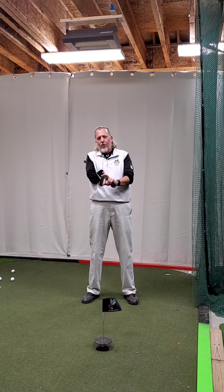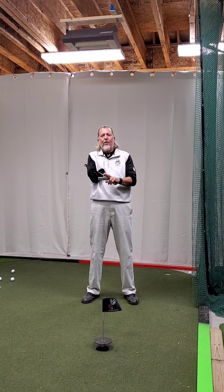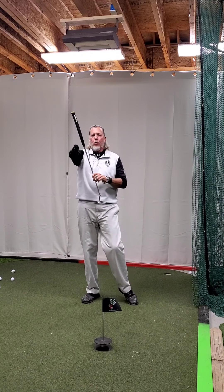Believe it or not, if you don't hit the center of the clubface, you're going to experience some twisting and some absorption of energy in the clubhead. So it's equally important to hit the putter solid in the center of the clubface as it is with your driver or your iron shots.